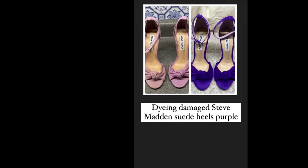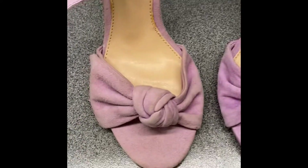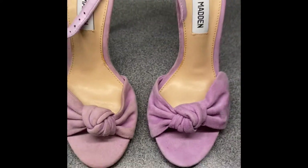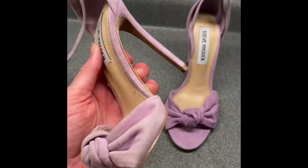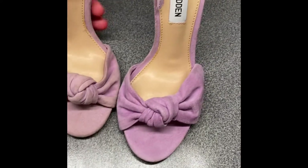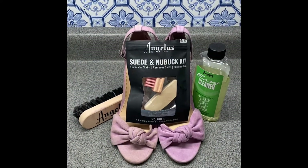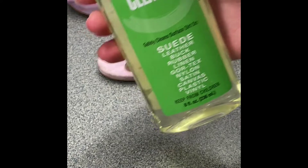Hi, this is Kate, and this is how I dyed these damaged suede heels purple. When they came to me, there was some sort of sun damage to these heels. They had never been worn before, and I thought I would like to try to clean them first because they were a lovely shade of lavender, but you can obviously see that these two shoes do not match color-wise. So I used Angelus Easy Cleaner and the suede and nubuck kit to try to clean them.